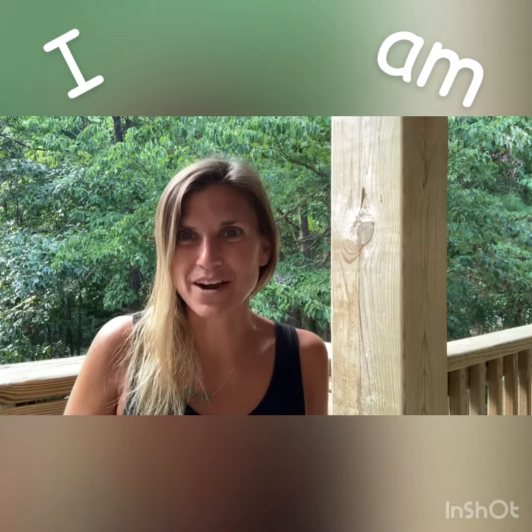I am Mrs. Farrell, and today we are going to learn about the letter I.